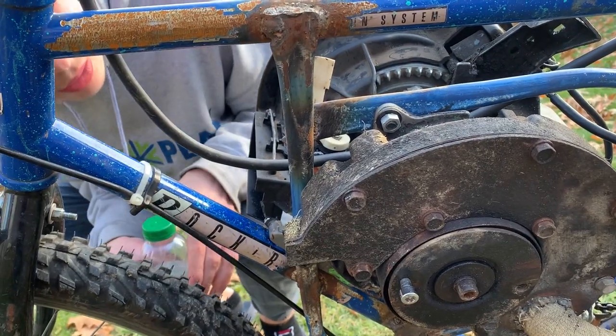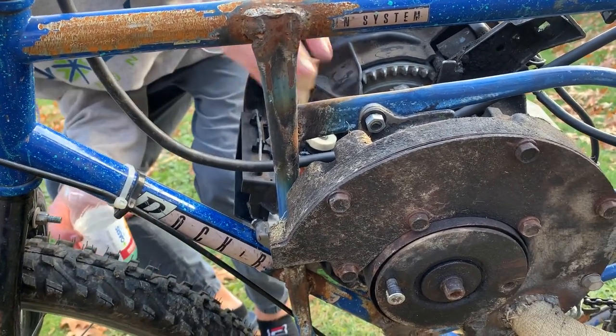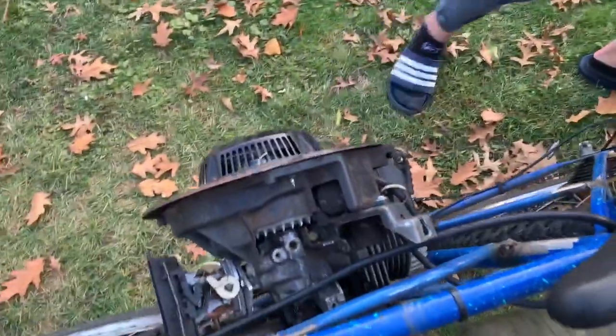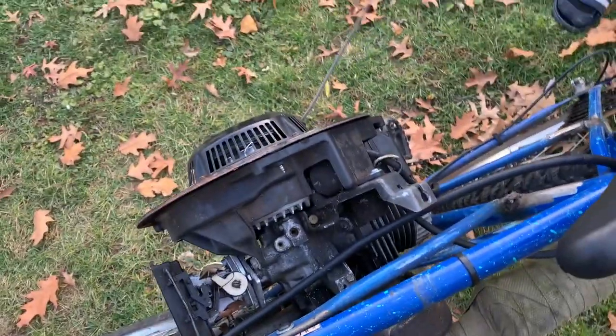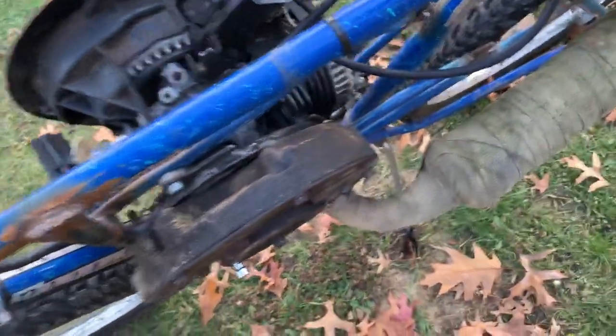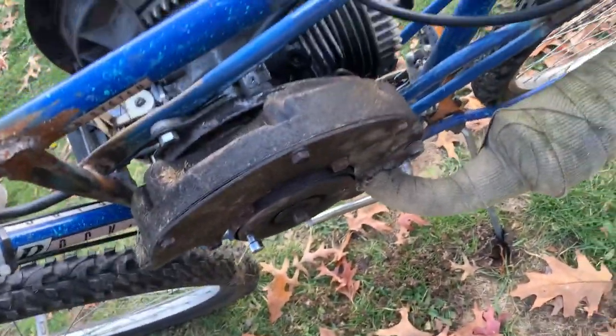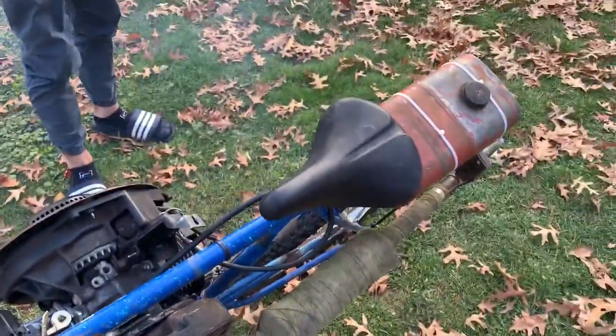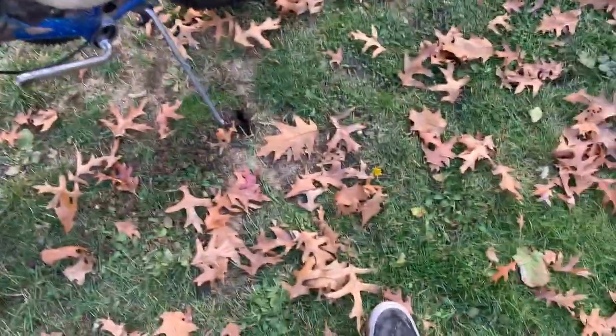Just fill it up a little — don't want to flood it. Okay, I'll pull her over. We gave it a try again and it fired. The middle part is spinning, it's smoky — oh yeah! Also, the kickstand is sinking into the lawn — looks like we're doing some aeration.